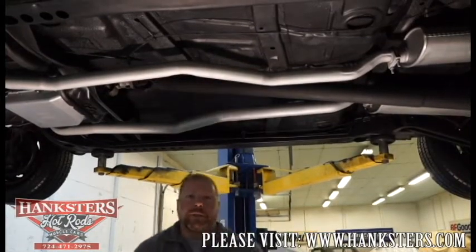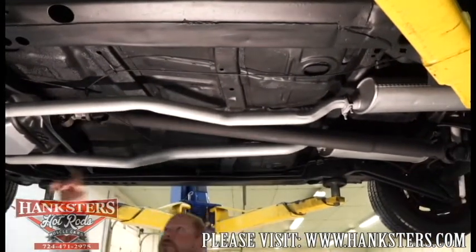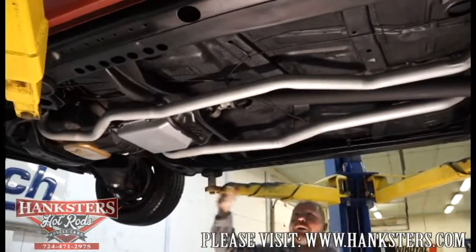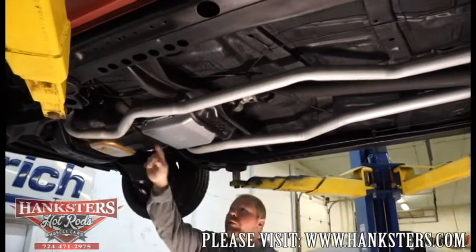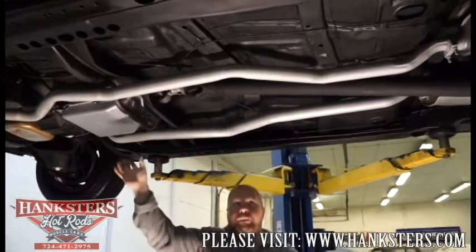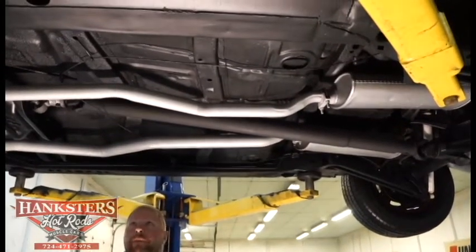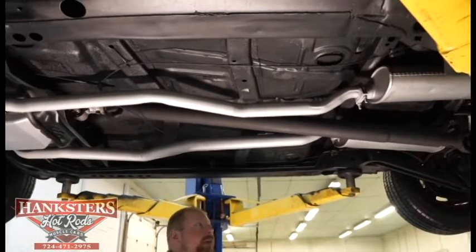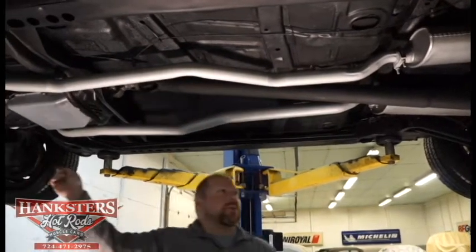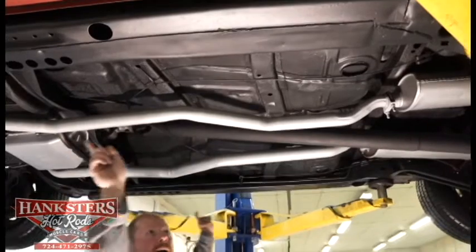Underneath the center of our '69 Cutlass S convertible, we can see the floors — all original metal on this car. Original stamped steel pans, all solid, no patching, not even under the foot box areas where normally you'd see problems. The little bit of undercoating you see here is factory undercoating. We normally spray a little flat black just to make everything uniform underneath. This car is in excellent condition. It's a full frame car, so the rails go the whole way front to back — nice and straight and square down both sides.